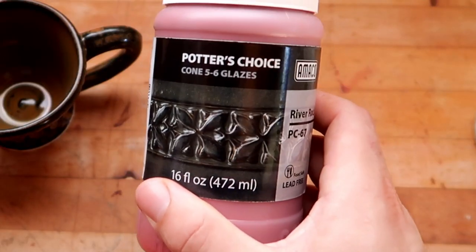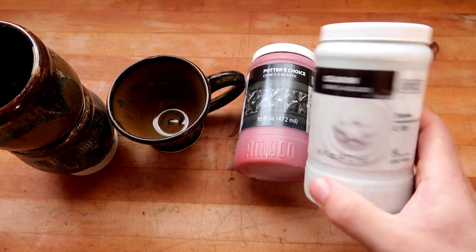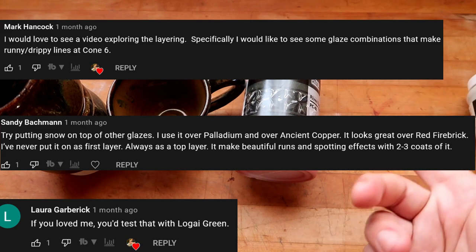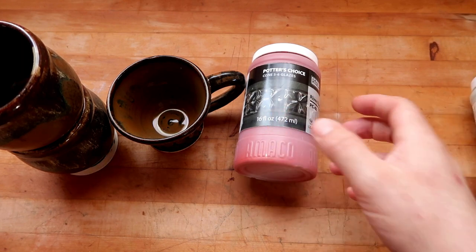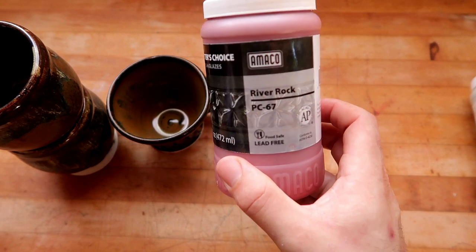I really wanted to test out some combinations with C-10 because although we did do a review on the glaze itself, there were plenty of comments asking if you could combine this with C-10 and see what it makes. The glaze itself is not that great, but when it's combined with super dark glazes, it seems to work out fairly well, and River Rock is now one of the combinations that I know about.